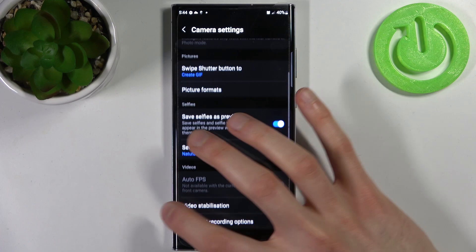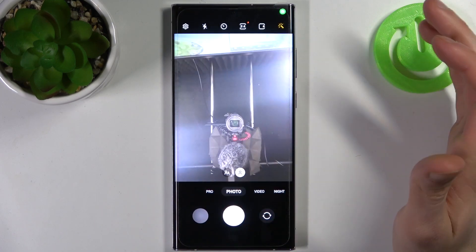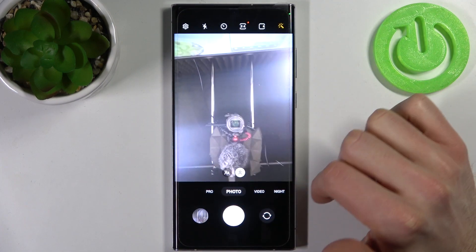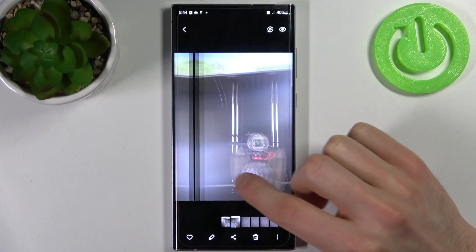So when you have it enabled your photos won't be mirrored, and when you have it disabled they will be mirrored just like this.